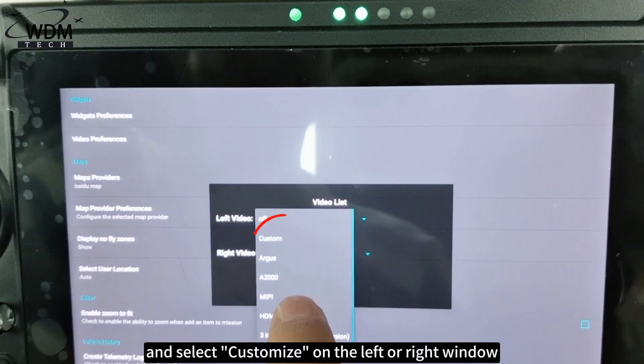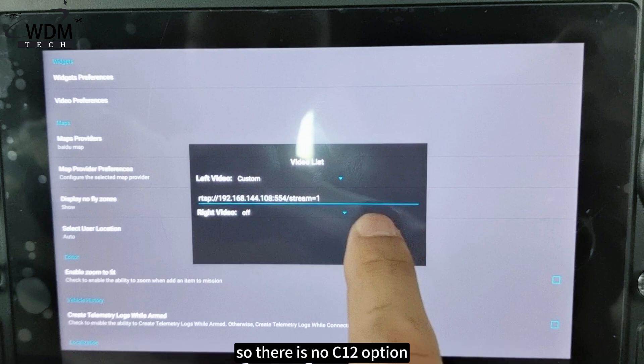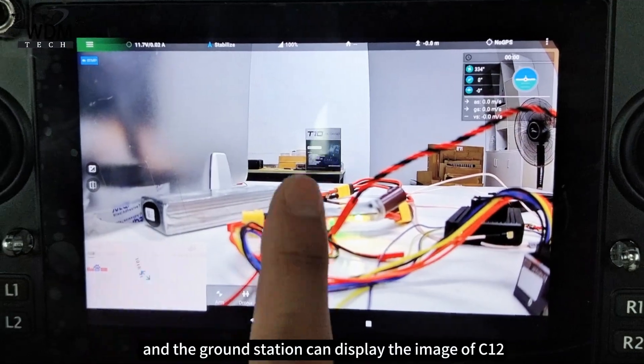Select Customize on the left or right window. It's worth noting that because C12 is a new product, the ground station's video window has not been updated, so there is no C12 option. Finally, paste the RTSP address copied from C12 and the ground station can display the image of C12.